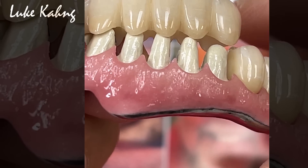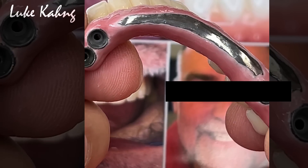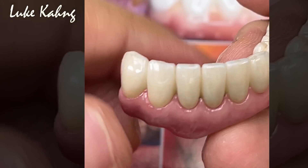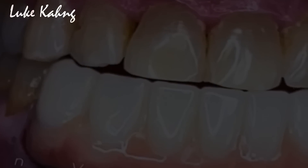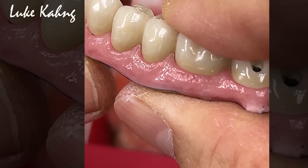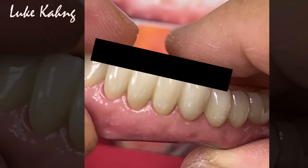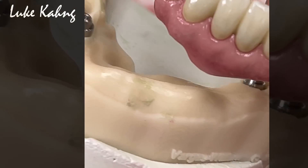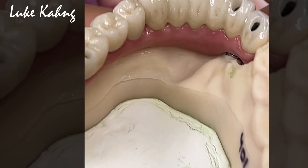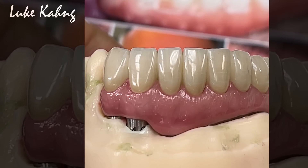This is a grand final case — exceptional hygiene. The long span implant cases are made as natural as possible. This is so cool — almost awesome.